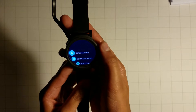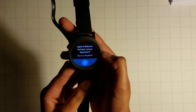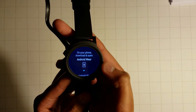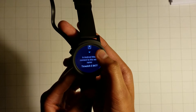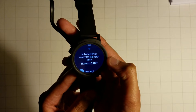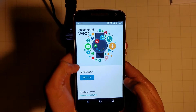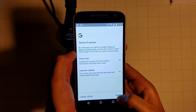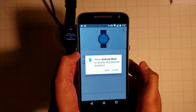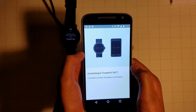It says tap to begin. It's asking me to select a language, so I'm going to go to English United States. I agree to the user agreement. It says download and open Android Wear on your phone and then connect this watch name. So I'm opening up the Android Wear app, setting it up, agreeing to permissions. It's already picked up the watch, so I can click on it and it says it's connecting.